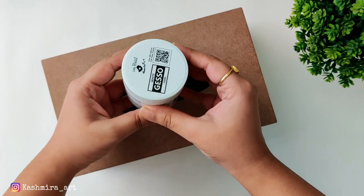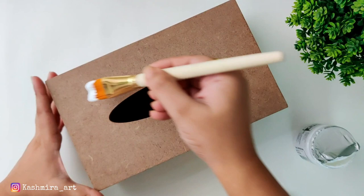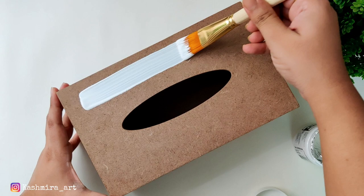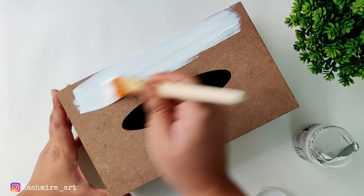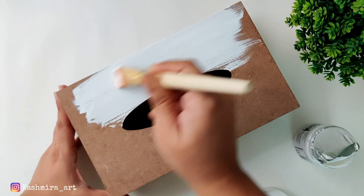The first step is gesso. We will create the base first — we will apply this white gesso for the base coat. To apply it, use any good flat brush. I use the flat brush number 12, which is Itsy Bitsy. Now give it on the whole box — give it a good coat and let it dry.